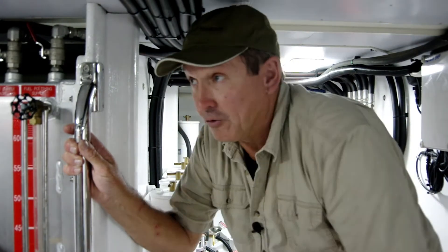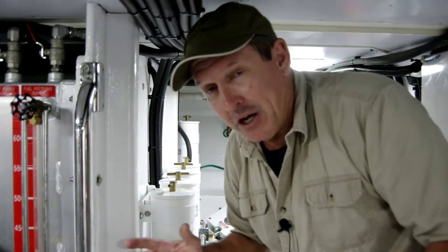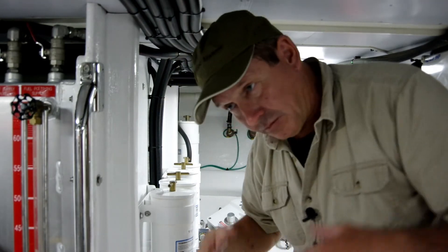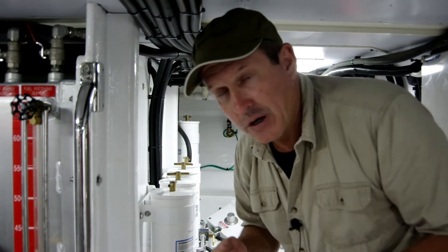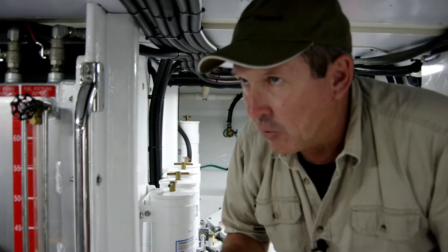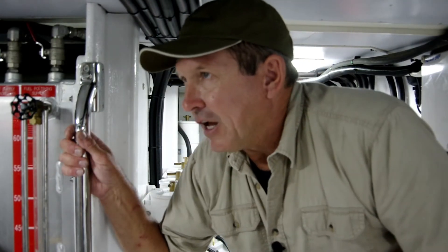Okay, so here we are at the end of the video — time for the uncut, unrated bonus footage. We've established that a manual pull station is a very important thing to have even in an automatic system. So check it out on your boat. If you've got one, that's great. If you don't, get one. The point to make here is, if you do have one on board, find the thing.